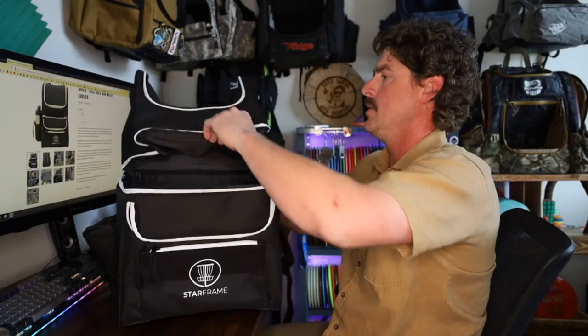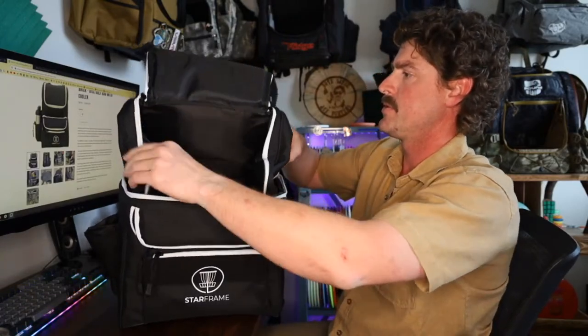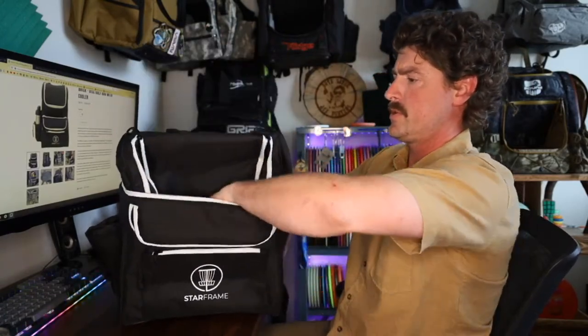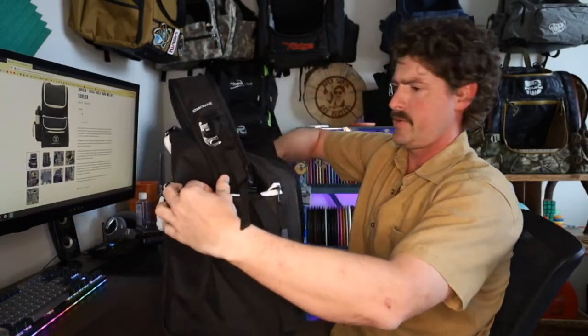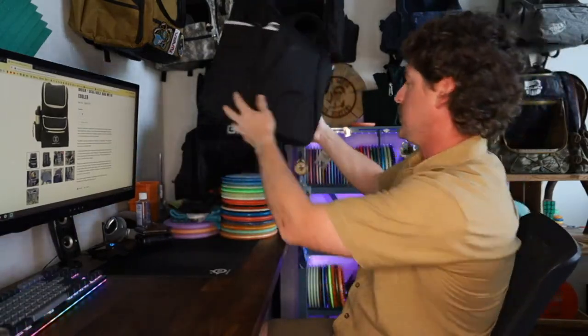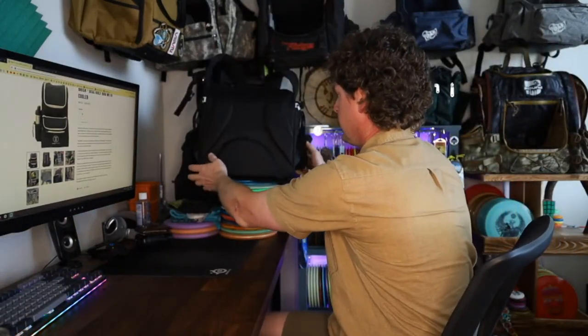So the first thing we better do — I was going to load it up, but I really should just weigh this thing while it's empty. I know that's boring, it's more fun to see how many cans we can fit in there, but let me just bust out the scale and weigh it real quick.